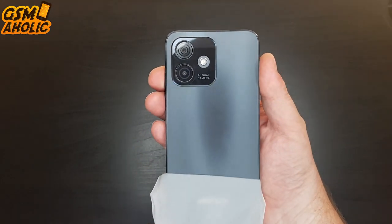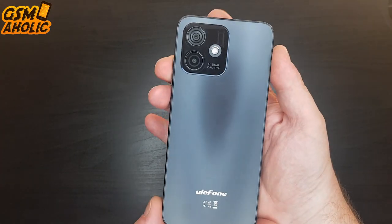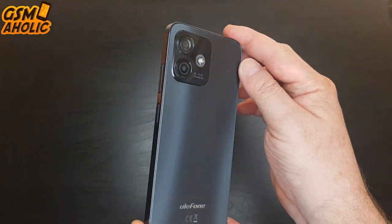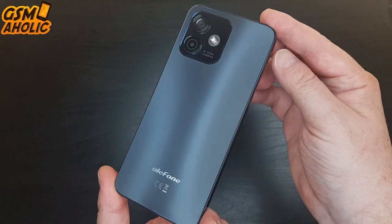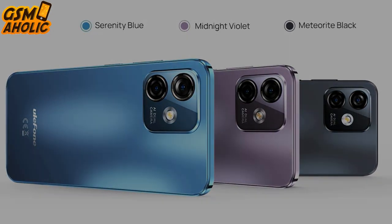Now that we have checked all the content of this sales package, we can move to our Note 16 Pro smartphone. As I said at the beginning, and as you can see for yourself, this smartphone comes with a design that is reminiscent of the iPhone in many ways, with its beautiful matte black surface and flat edges. This Note 16 Pro comes in two other colors besides this one — Serenity Blue, Midnight Violet, and Meteorite Black, the color we have today in review.